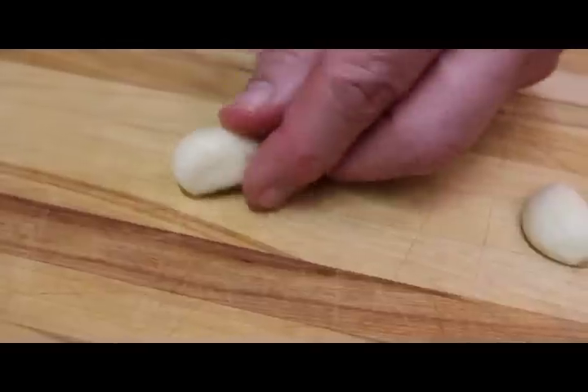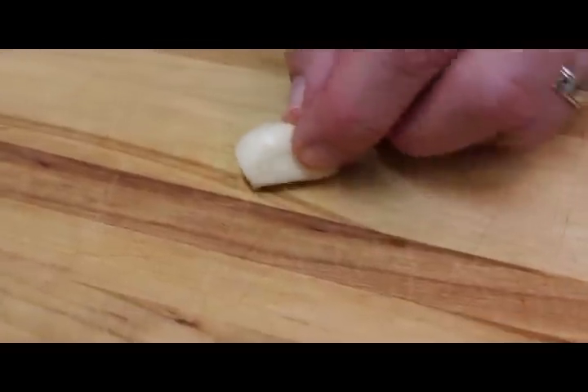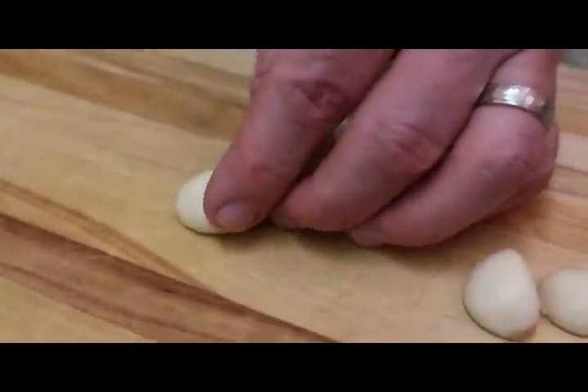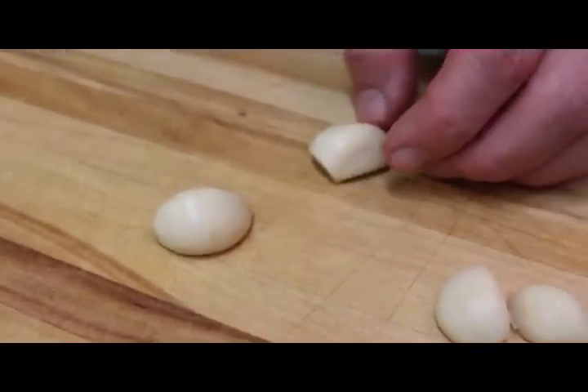And then to start to slice the garlic, I'll set the garlic clove down and try and find a nice stable spot. A lot of times the garlic clove curves, and to actually set it on the curve like that will make it a lot easier to handle.